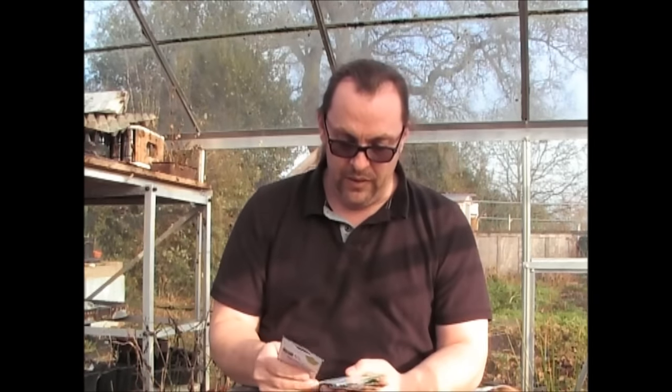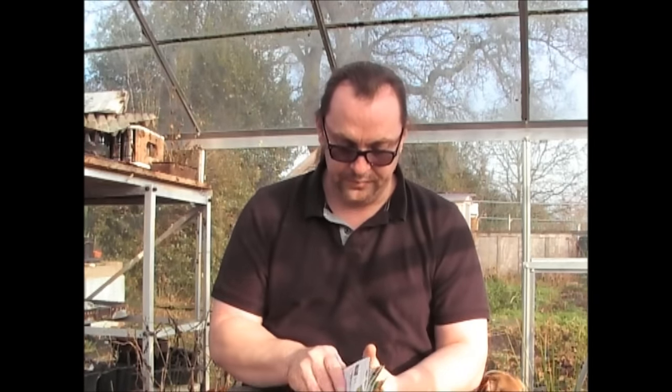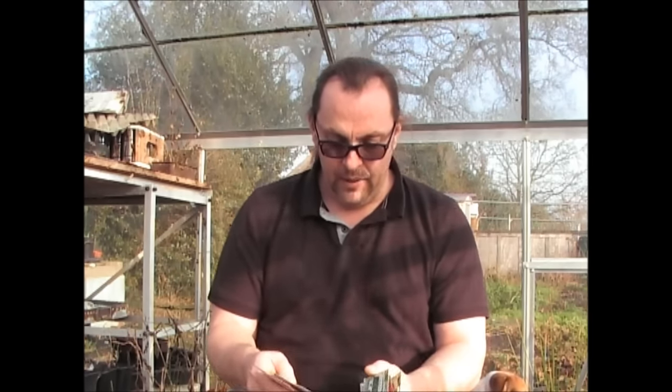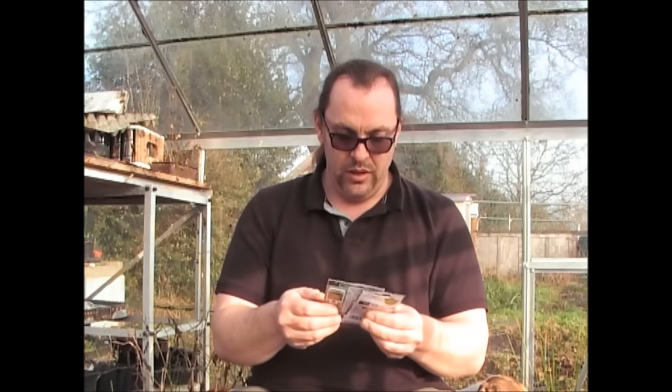These came from Wilco's and they're all pretty much their own brand. So the first ones are Courgette — now this is Gold Rush F1, and I typically always get F1 Hybrid Courgettes.